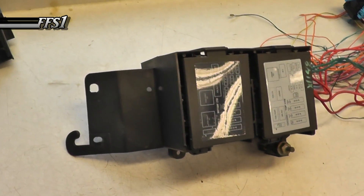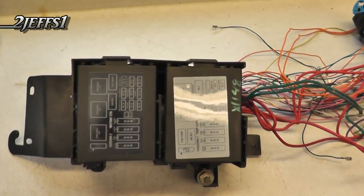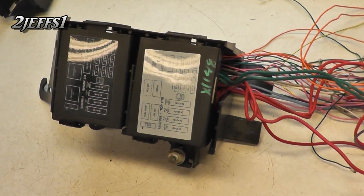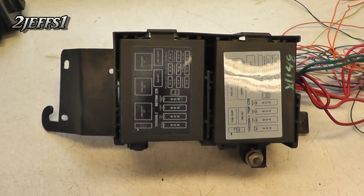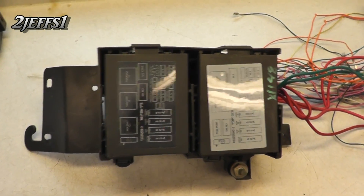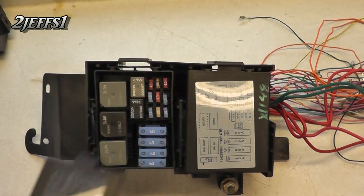For this project, what you're going to be looking for is a power distribution box. This is located under the hood of a Chevrolet Impala, Buick, and similar vehicles from around 2000 to 2004.